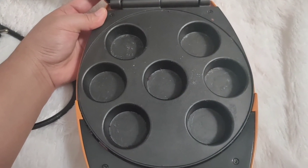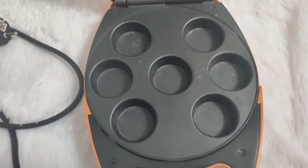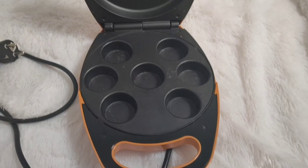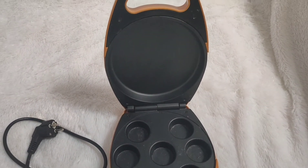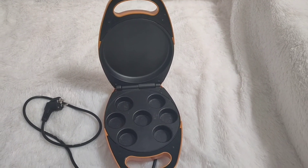Udah kayak gitu aja untuk penggunaan dari si Cupcake Maker Chris ini. Kemarin aku gak menggunakan olesan mentega dan alas Cupcake, sehingga lengket pada lapisan anti lengket Cupcake Maker Chris ini.